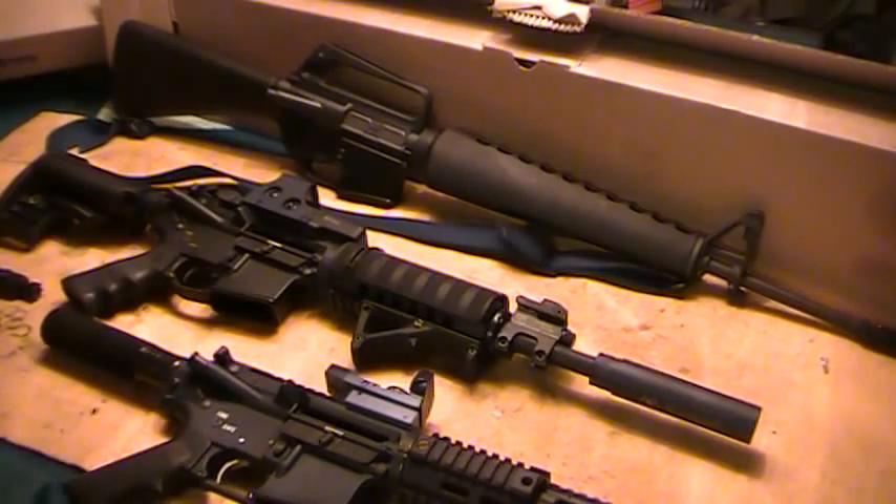Whatever operation you go with, I think you'll be happy with the firearm. Just some things I've figured out and mentioned — a lot of people have probably covered this already — but I wanted to give my true sense on the subject and how I feel about each operation. If you have any questions, feel free to leave me a message. I'll try to get back to you as soon as I can. Thanks for watching. Have a good one.